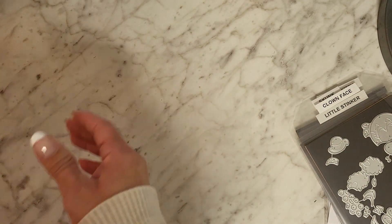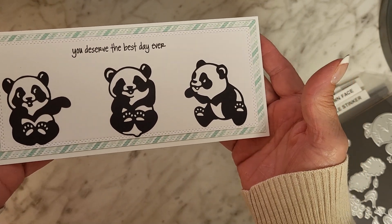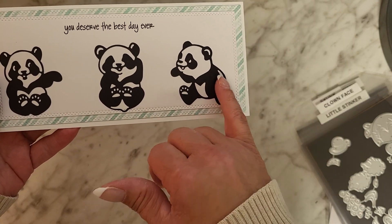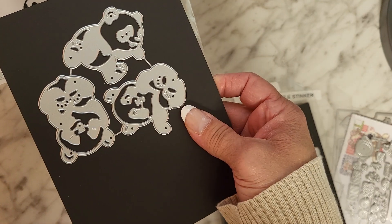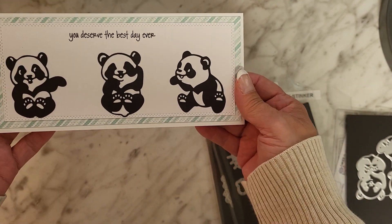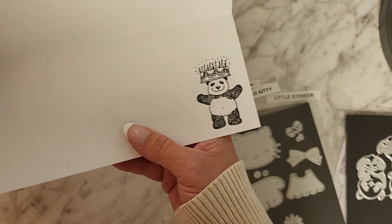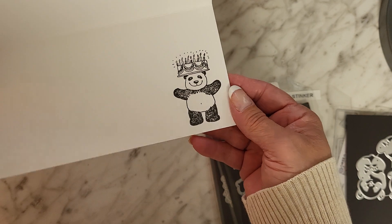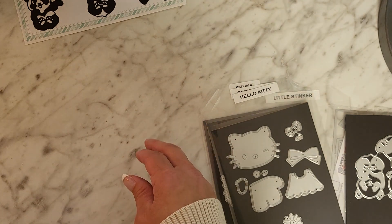First card — the pandas. Isn't that cute? 'You deserve the best day ever.' And guys, you want to talk about a simple card — all you do is cut the dies out in black cardstock, put it on a white base, glue it down, done. Easy peasy. Isn't it adorable? Look at those little pandas. And then on the inside I stamped a little panda with a birthday cake on his head. Isn't that cute?